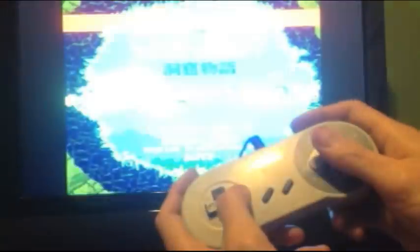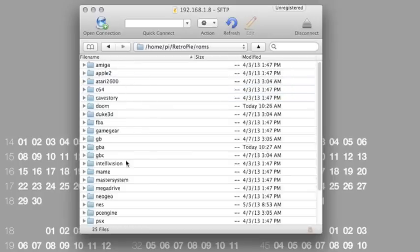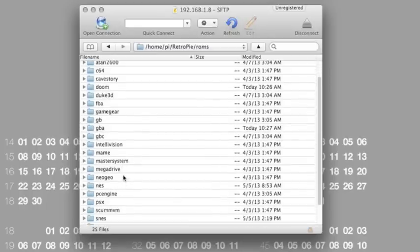I'm using a USB Super Nintendo controller, which required a little bit of extra setup, but any USB controller should work. Once you're done, you just drag your ROMs over to the Raspberry Pi using a program like Cyberduck, and you'll be playing video games in a matter of seconds.